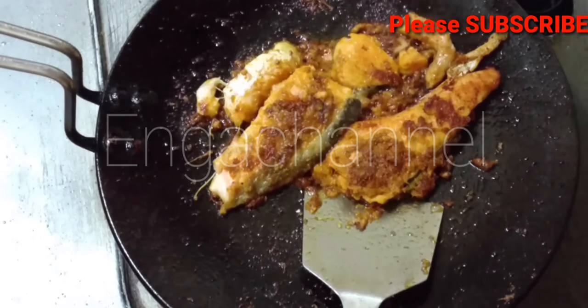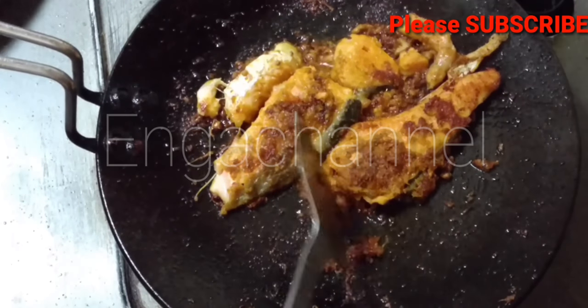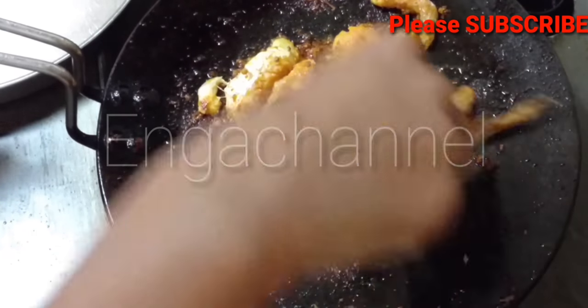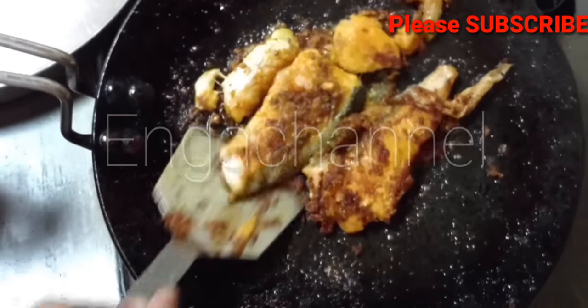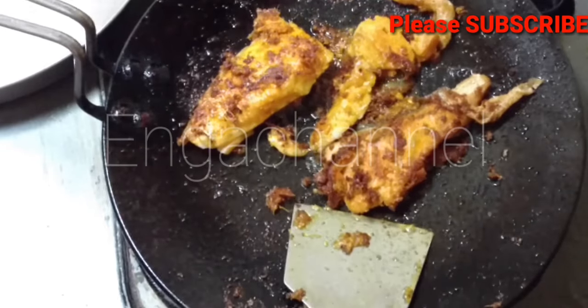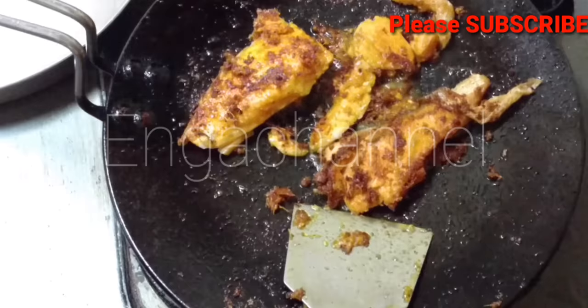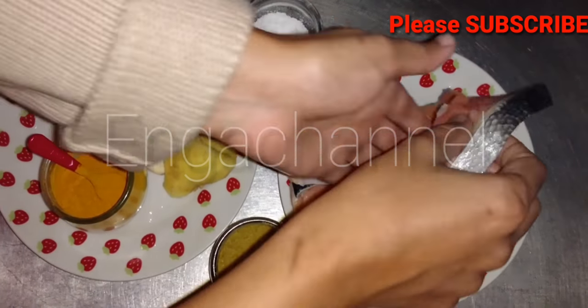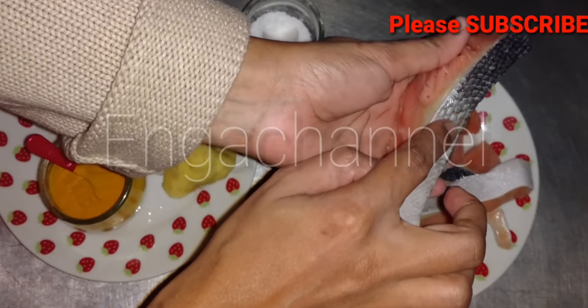Hi! Hello! Welcome back to our channel! I love you all, friends! We are going to share the recipe of Salmon Fry. That's why you like this channel and like this video. Try it and comment. We are going to go to the video.